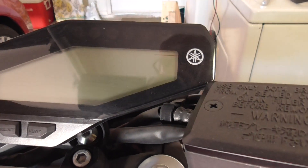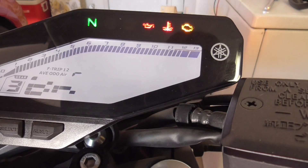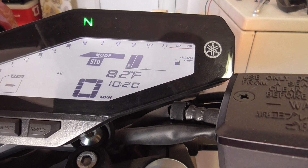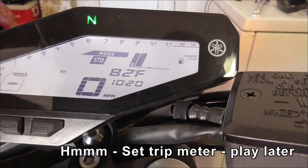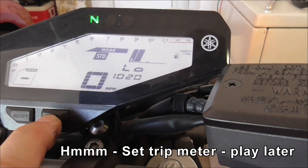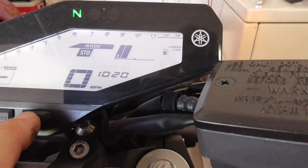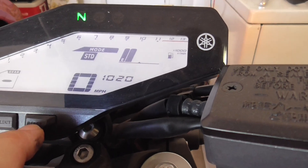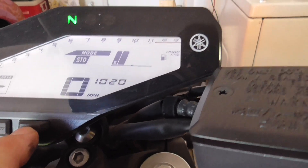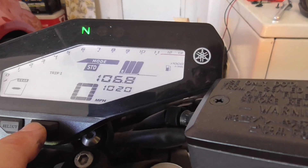Let's do another little test. I don't think this is going to be an issue. I'll just set it up to run on the trip — Trip 2, Trip 1. I'll just keep measuring the trip mileage and change it until I can get ready to get in there and do something.